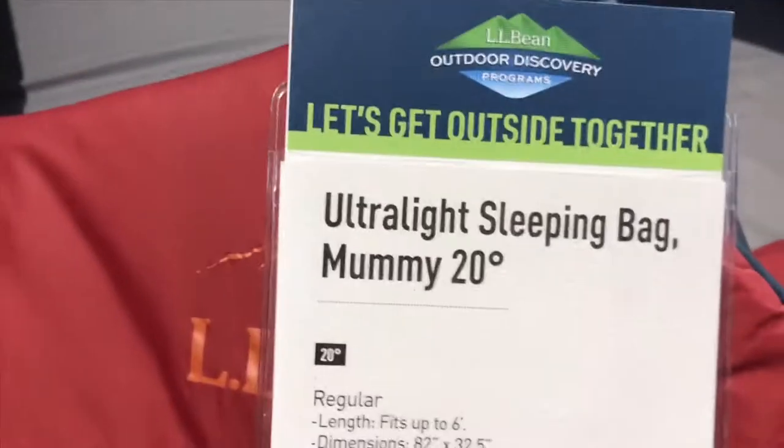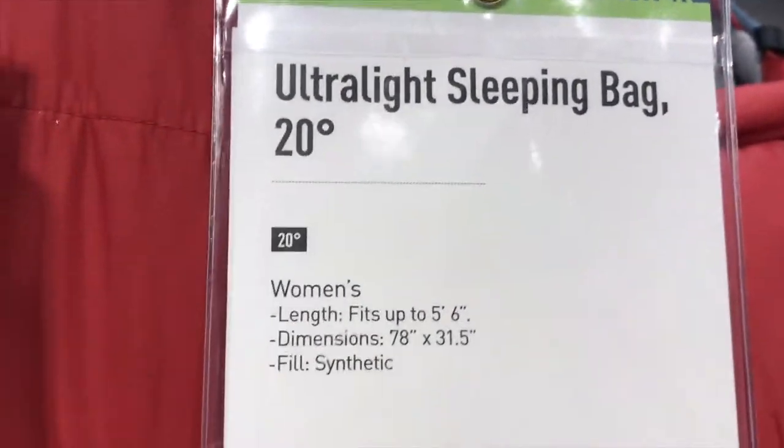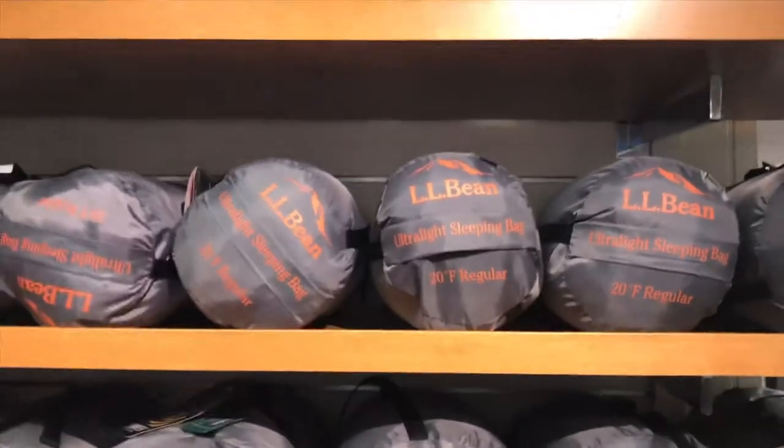I'm looking at an ultralight, lightweight sleeping bag — a mummy 20-degree regular and a 20-degree women's ultralight. I don't want to carry any extra weight I don't need to, but I don't see the women's version on the shelf, so I'm going to have to ask.